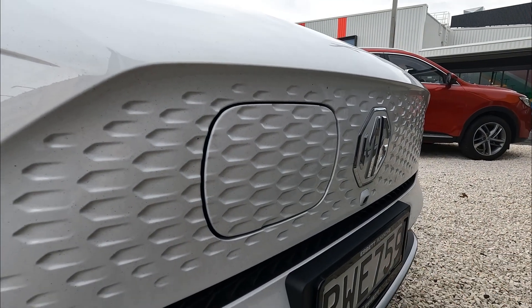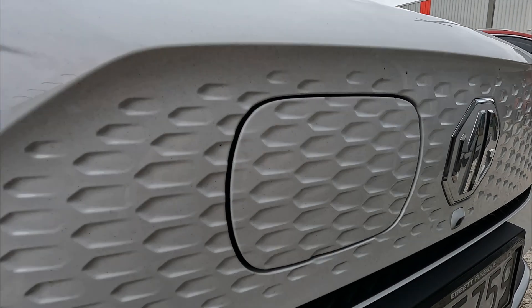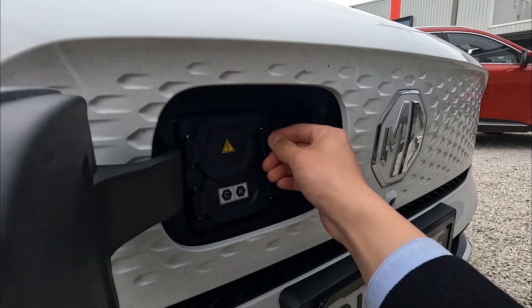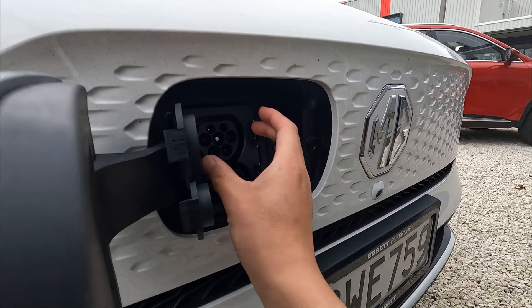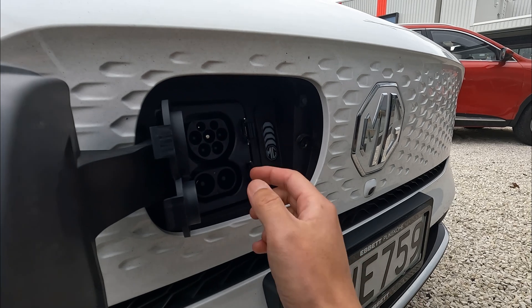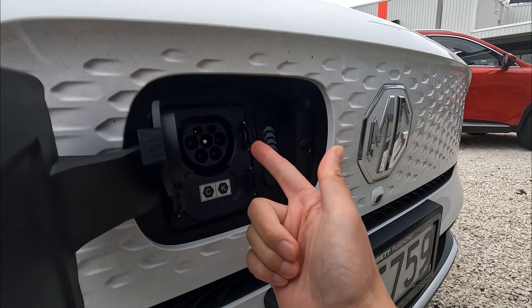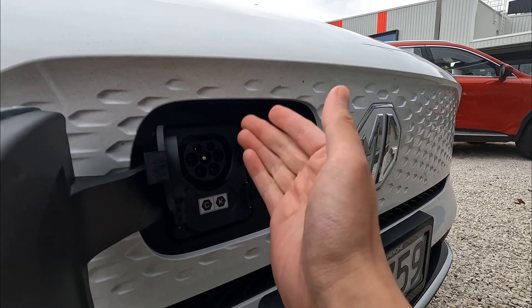First, here's how to open the charging cover. As long as the vehicle is unlocked and your central locking is disengaged, you just simply press this button to open the charger port. You have two charging ports: the top one is the Type 2, and the combined is your CCS DC charging. If you want to use the Type 2 only, make sure the bottom is closed and plug your charger in.